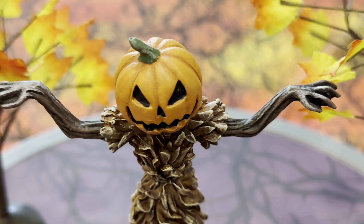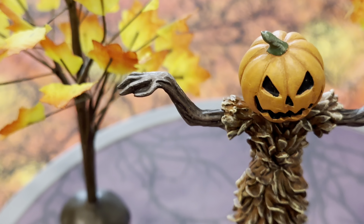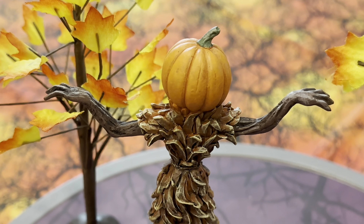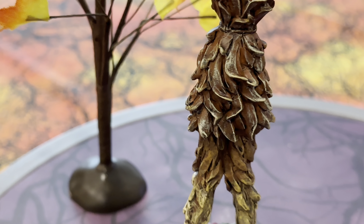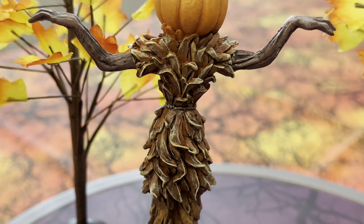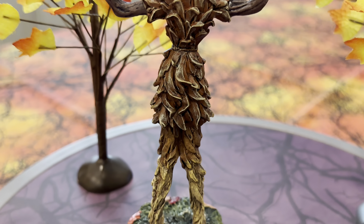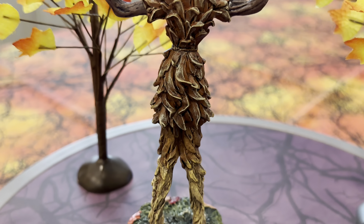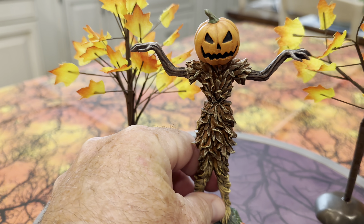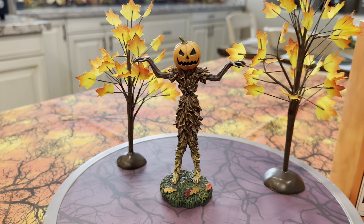He's got what look like big sticks kind of for arms. He's pretty freaky looking. If we turn this guy around or to the side, you can see that nothing has been missed on this guy — he looks just about like that everywhere. You'll notice even that there's some sort of a belt-type thing that's kind of cinching the corn stalks together there, and then it comes down into the ground.